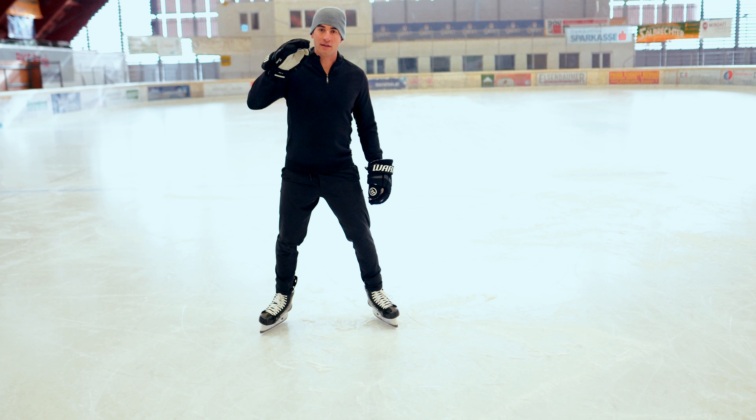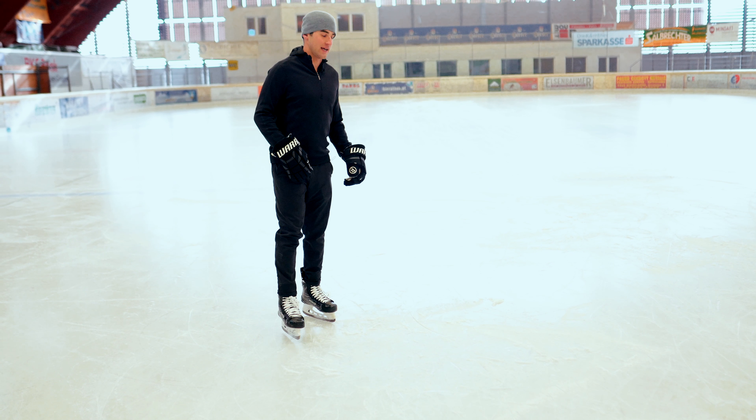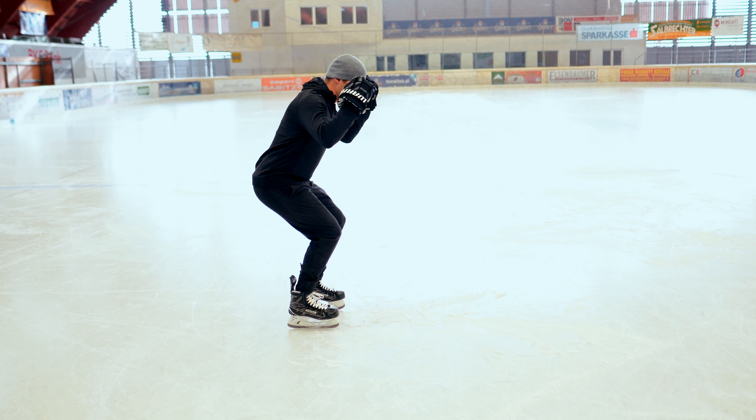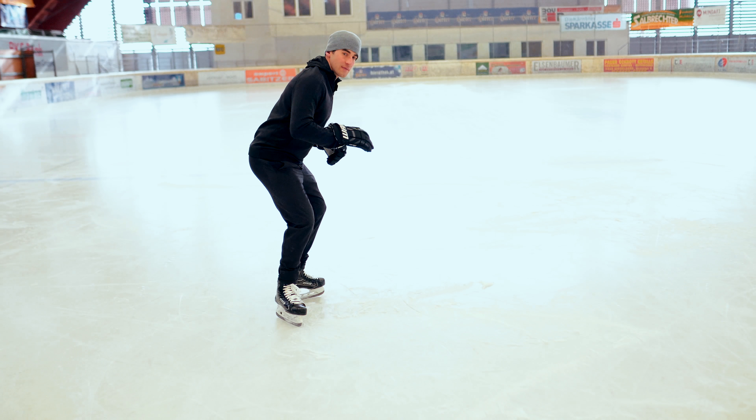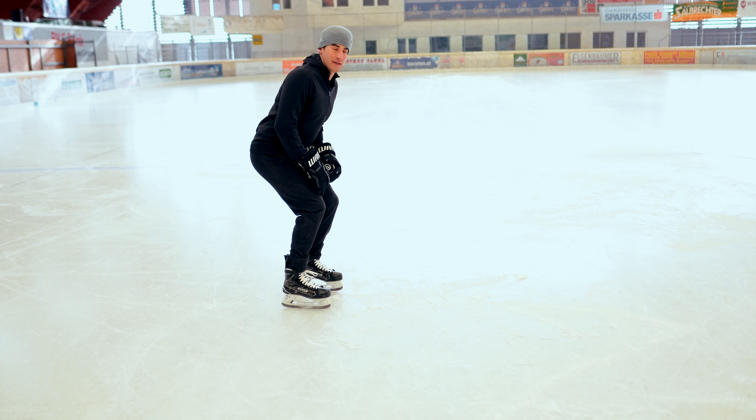Now the important thing when you're doing this drill is to stay at the same height the whole time. So you should not see my head going up and down — it should be staying level, no bobbing, okay kids?